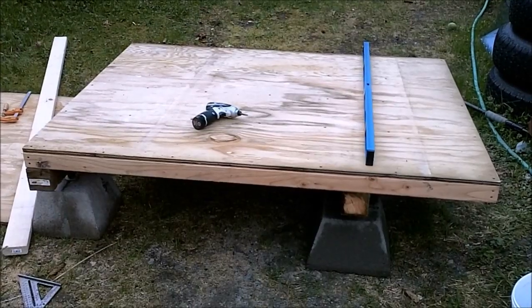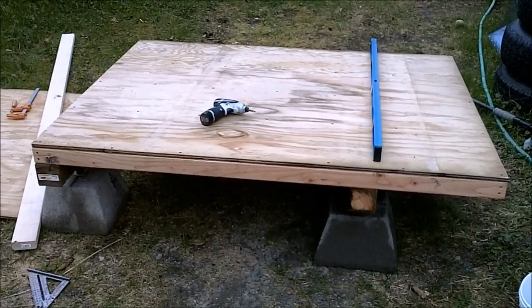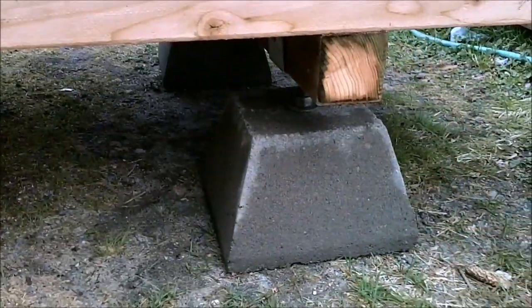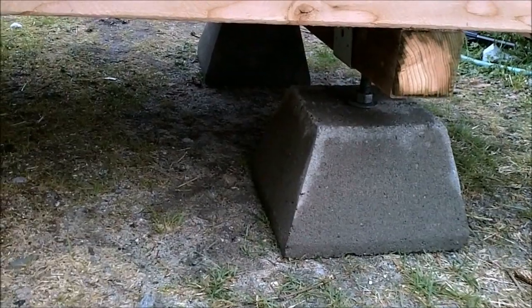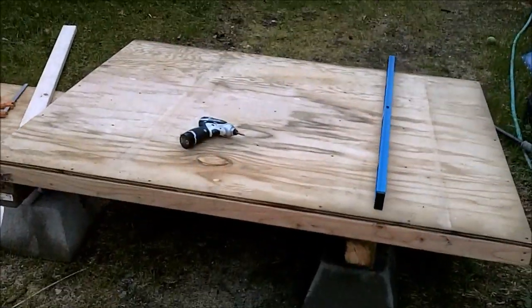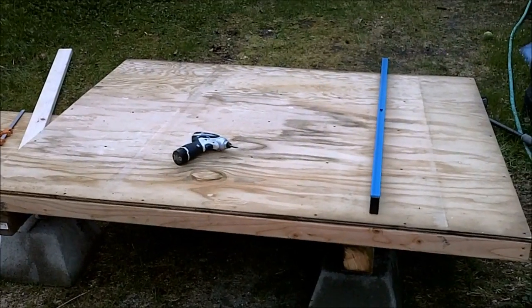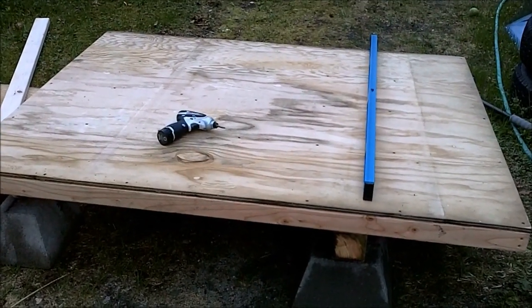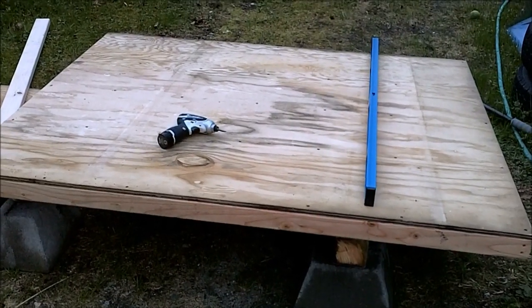It took me a couple minutes but I decided I wanted it level, so I put the brackets underneath and spent a couple minutes messing with the nuts and getting it all leveled up. It'll change again once the footings move into the permanent location, but now I can be confident that my walls will be straight when I construct them on top of this.